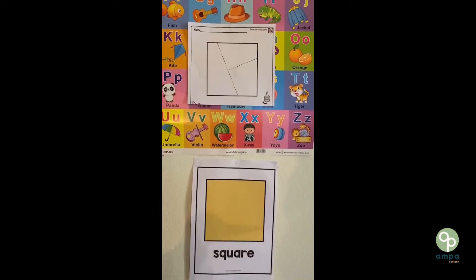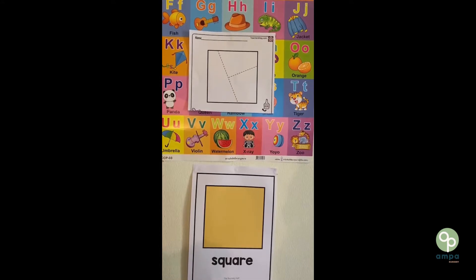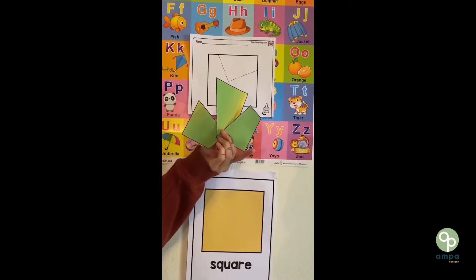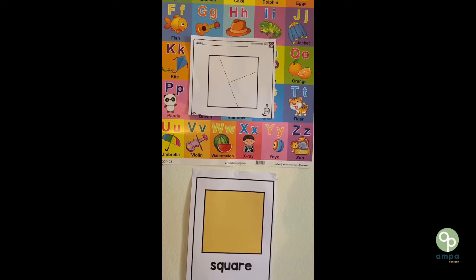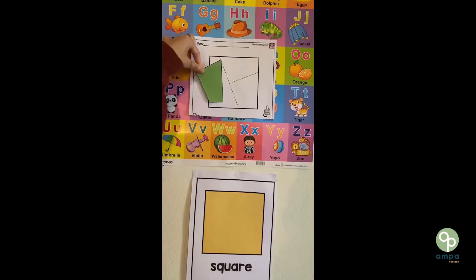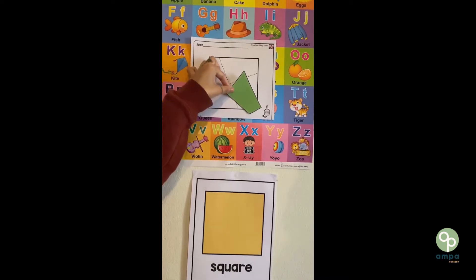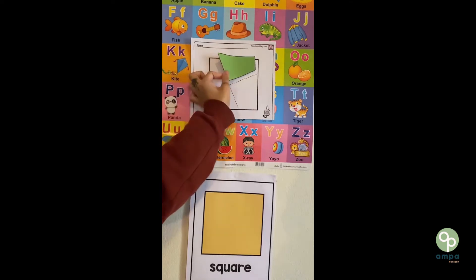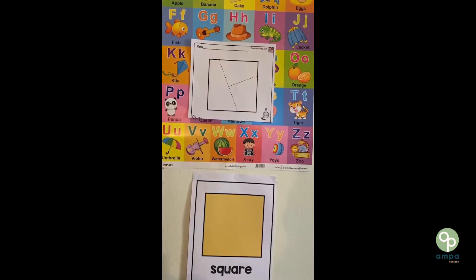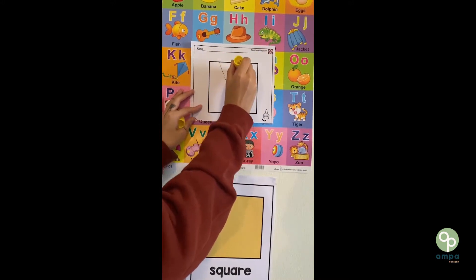We're going to be completing our own square up here. We should have three pieces of green paper for our square. Let's take this piece and see where it goes. Does this fit? No. Does this fit? No. Does this fit? Yes. So we should get our glue and fill in that section of the square.